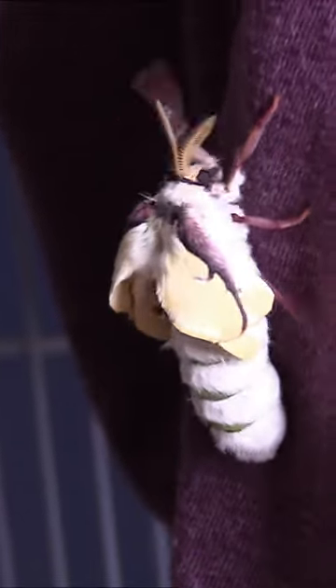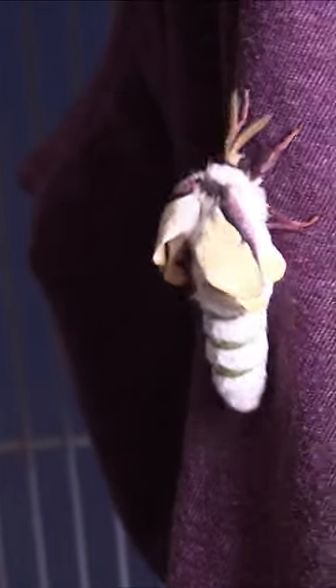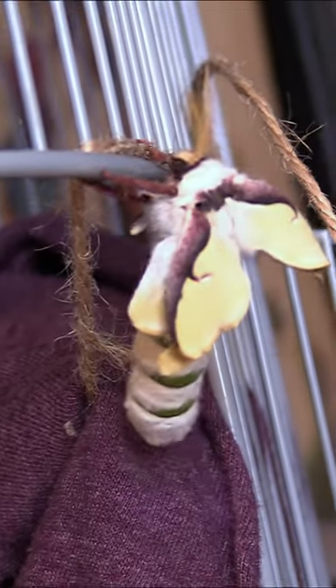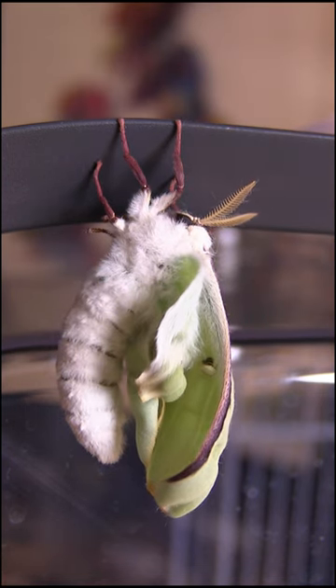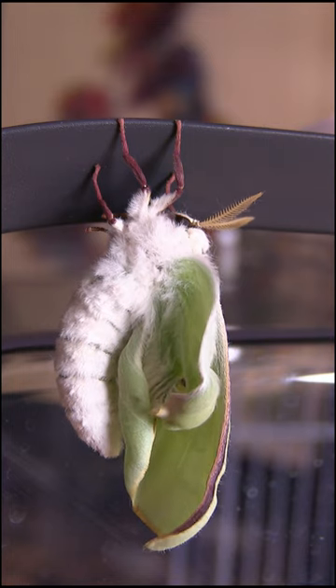This is a luna moth. She just hatched from her cocoon in my office. Look how huge her abdomen is and how small her wings are. She's looking for a spot to dangle. She found a spot she likes, and now she is pumping that liquid from her abdomen into her wings.